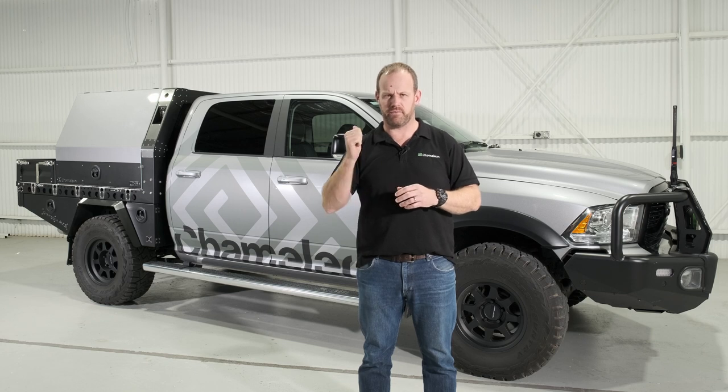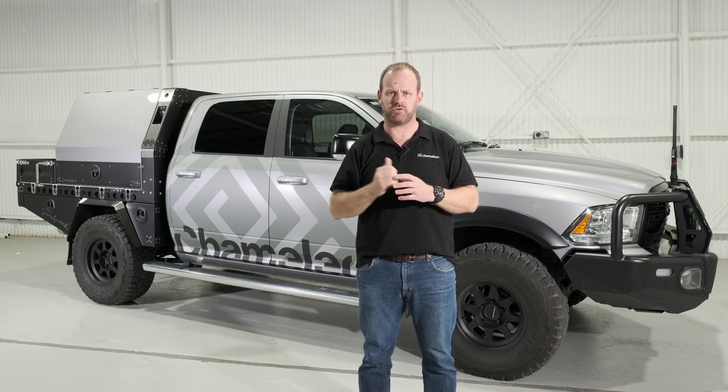Andrew here from Chameleon AMLS and we're back for another product walk around. Today we've got a base tray with one of our lockers on it sitting on this great-looking Ram 1500 Laramie. Let's go and have a look.